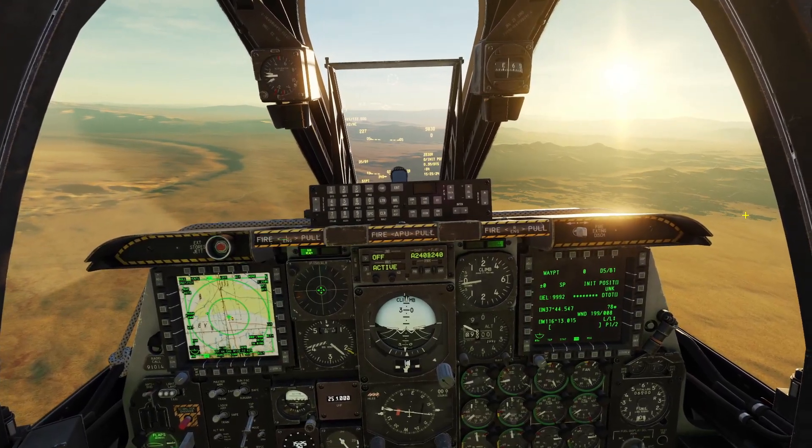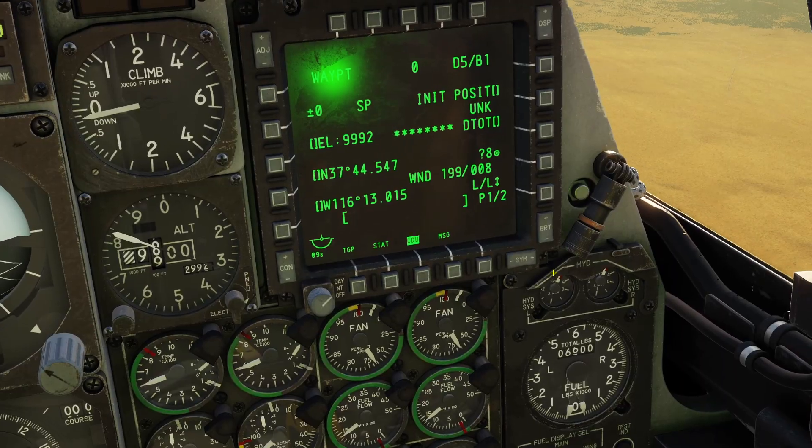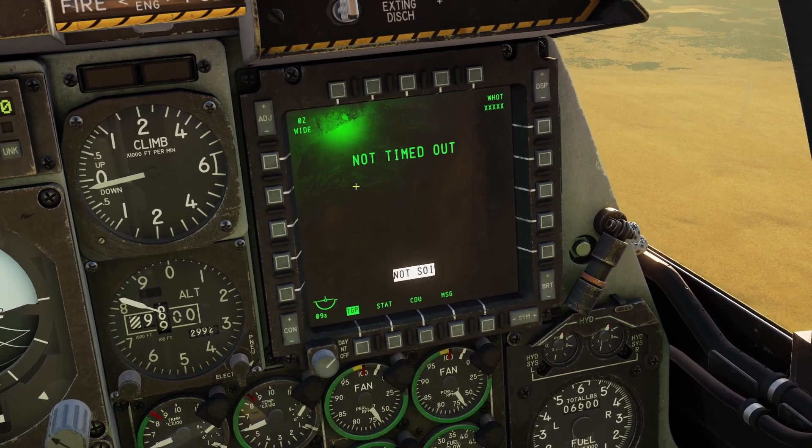Hey guys, in this video I'll be going over the targeting pod for the A-10. First you need to turn it on by flipping up this switch here. Then you go to your targeting pod page. You can see it says 'not timed out,' that means it needs to warm up. It takes a couple of minutes to warm up.